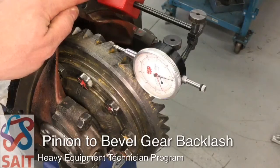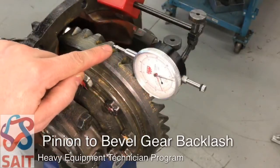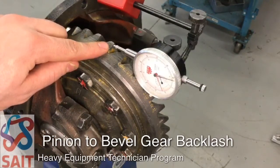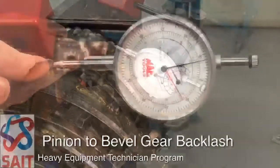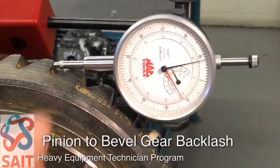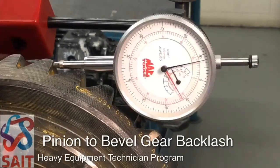Mount the dial indicator onto the flange of the axle carrier housing and have the dial indicator read 90 degrees to the radius on the drive side of one tooth of the bevel gear. We can see that we're creating as near a 90-degree angle as possible, measuring on the drive side of the tooth.